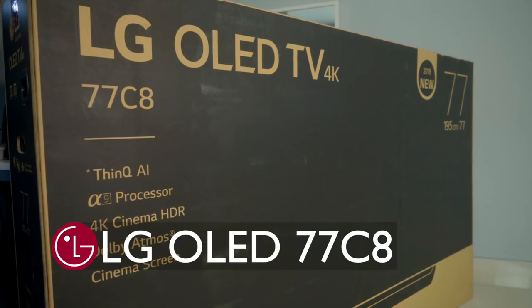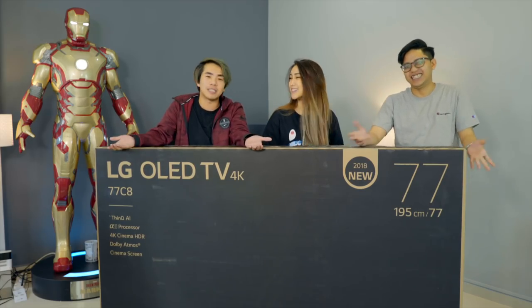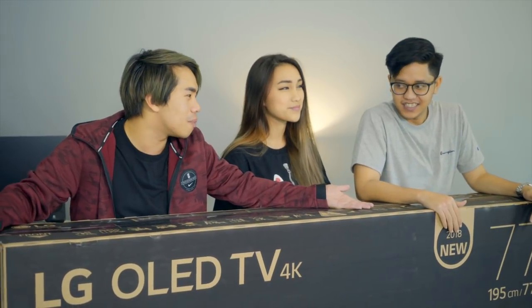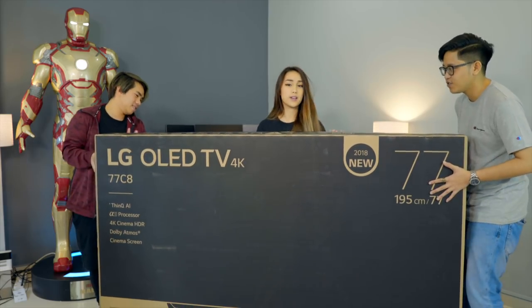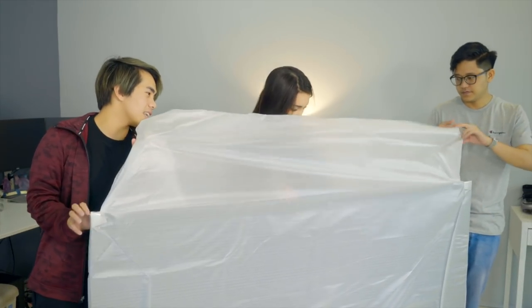Finally we have the beast — the LG OLED C8, and this is 77 inches. It also comes in 65 and 55 inches. What a great time since the World Cup is here — can you just imagine watching football on this?